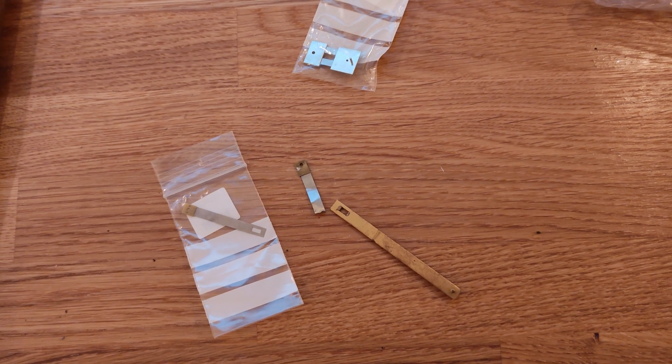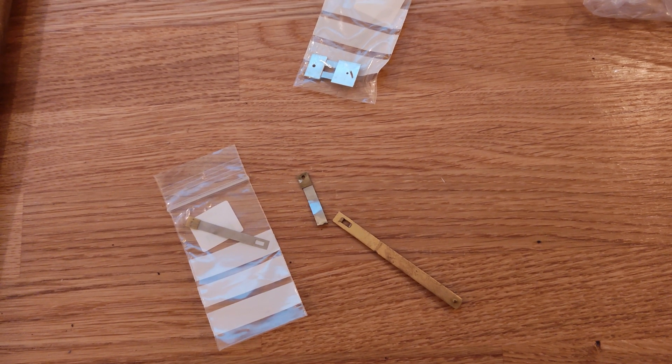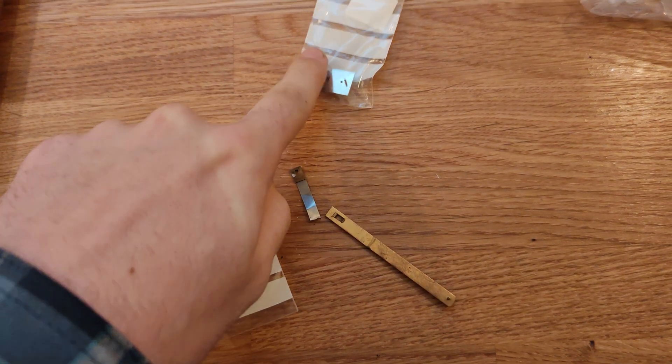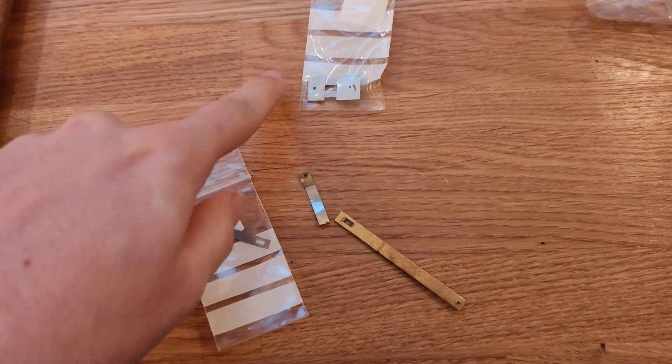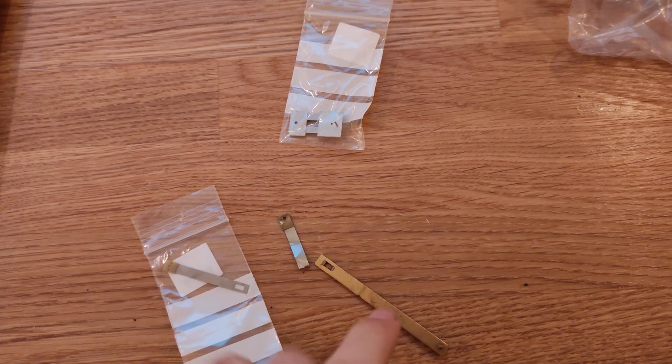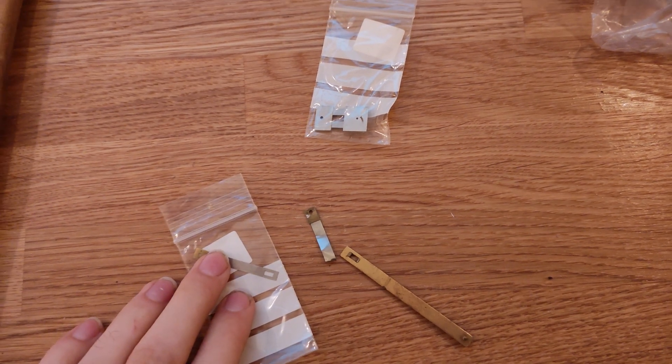Hello everyone! Welcome to this quick video. We are used to usually getting suspension springs in clocks like this, but sometimes in older clocks you have them like this. This one's broken, and this is the replacement.